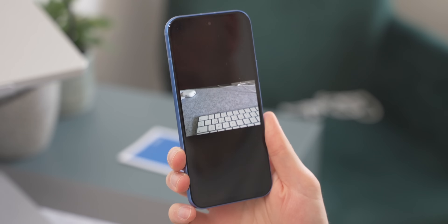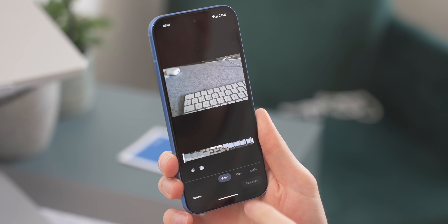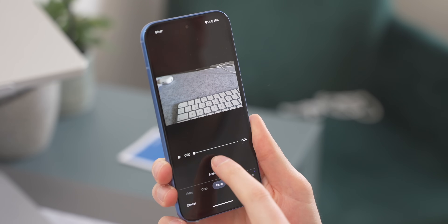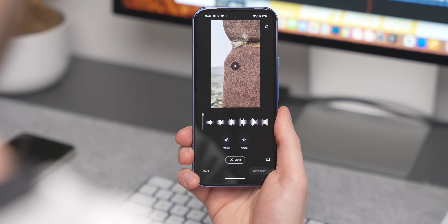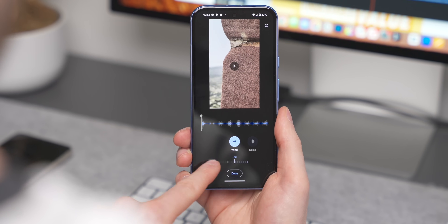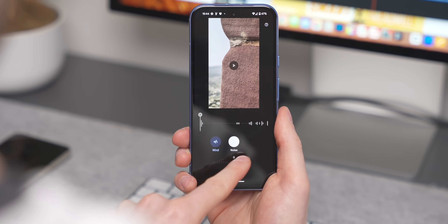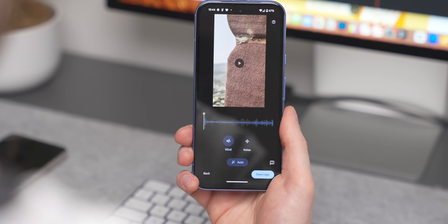The Pixel 8a has a really cool Audio Eraser feature. If you record a video outside and there's too much talking, noise, or music you don't want, you can use Audio Eraser to remove it. Go to Photos, find the video, select Edit, then Audio Eraser. It takes a couple of seconds to identify the sounds and gives you options to manually adjust or use the auto feature. It's not perfect, but it does a decent job minimizing unwanted noise.